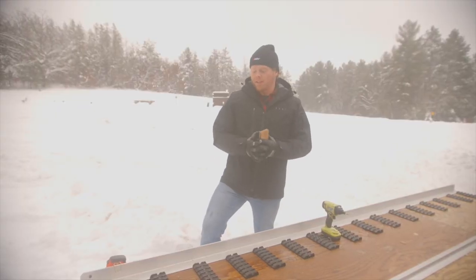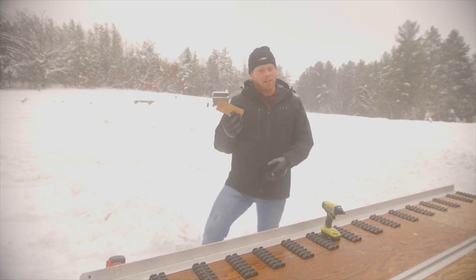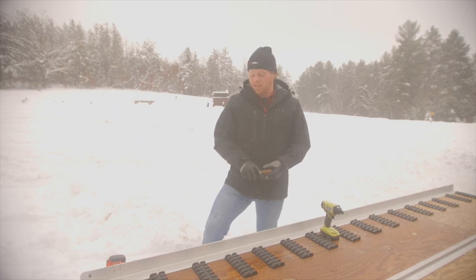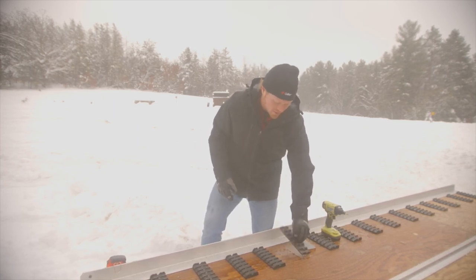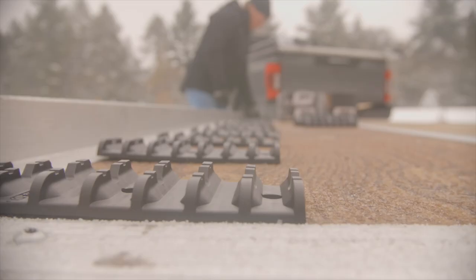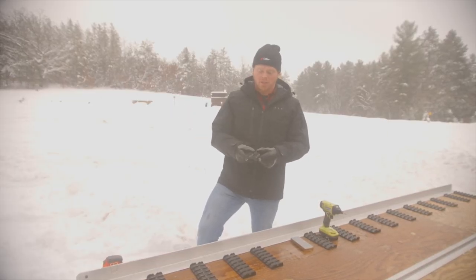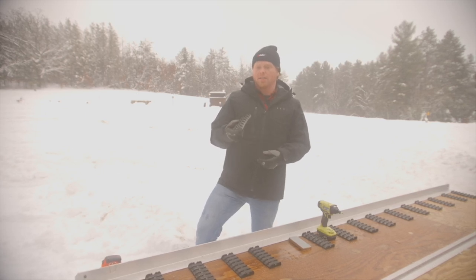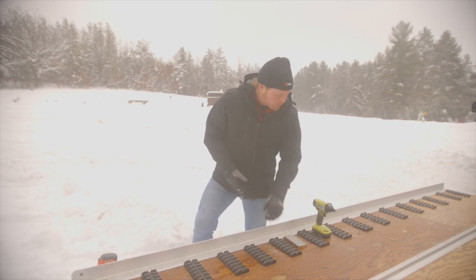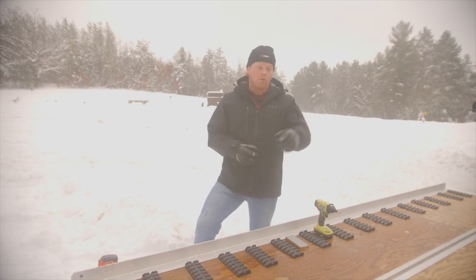A couple of quick tips before we get this installation started. We have these things spaced out at about 9 inches apart. It does help to make a little jig or standoff to keep that spacing consistent. One other thing about the grip glides is that they are a directional product. There is a rounded edge, and that is the front side — that's going to aid in transition for the snowmobile skis. The backside is for tire engagement if you're loading and unloading ATVs or side-by-sides. Now that we have everything laid out for this first run, we're going to get these things secured down to the deck of the trailer.